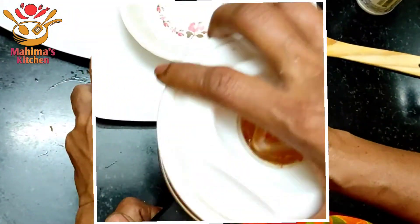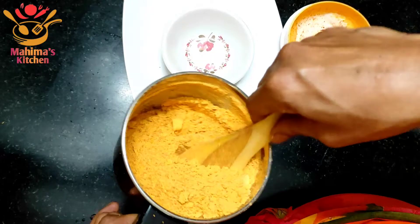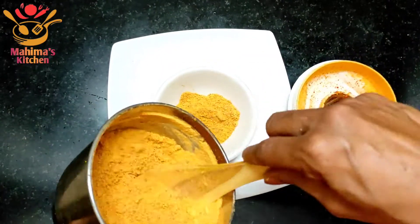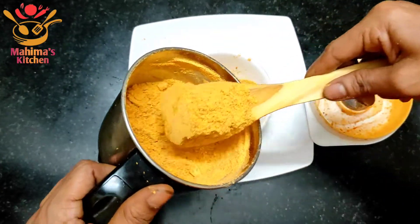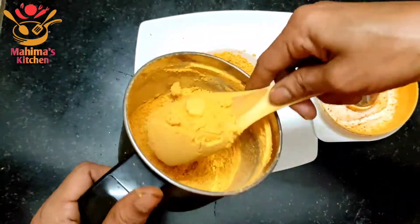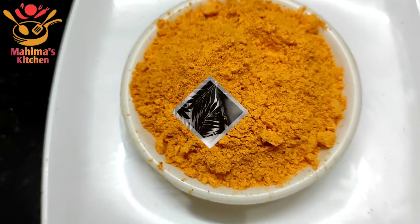Now put the flour on the rice. This is ready. We will be adding a little oil in the middle. It will be a medium amount added to the oil.